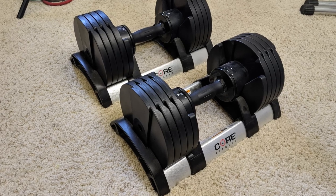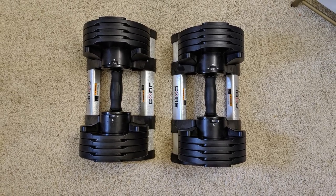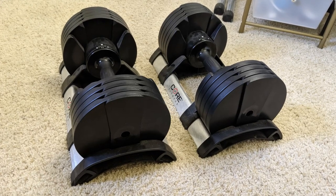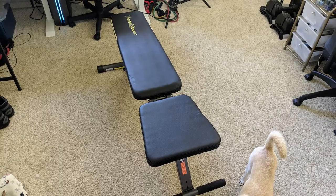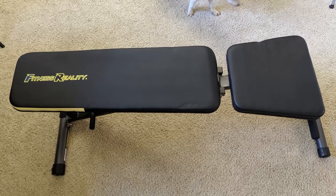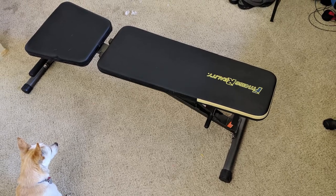For this demonstration, I will be using two pieces of equipment. The first one is dumbbells — specifically the Core Fitness dumbbells. I'll also be using an adjustable bench, also called the Reality Adjustable Bench. Note: you can do this on the floor as well if you don't have a bench.